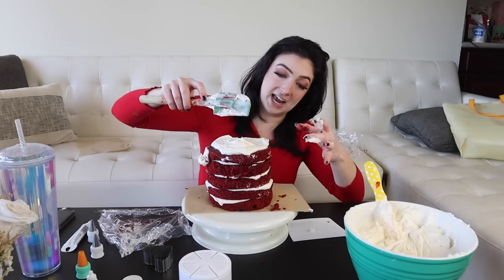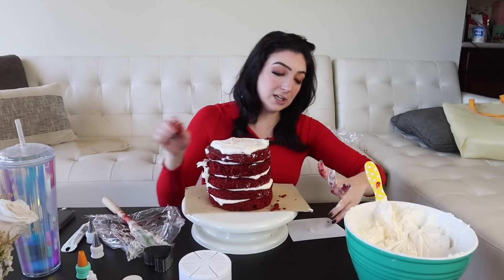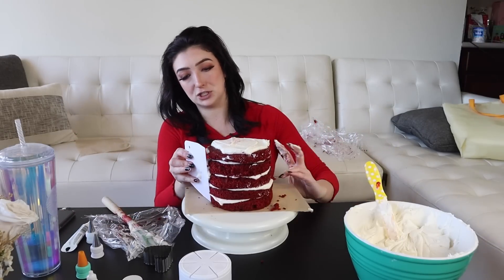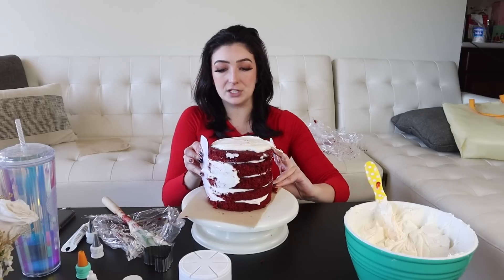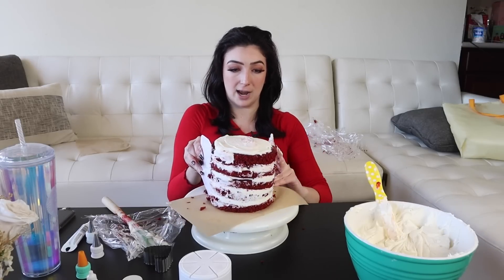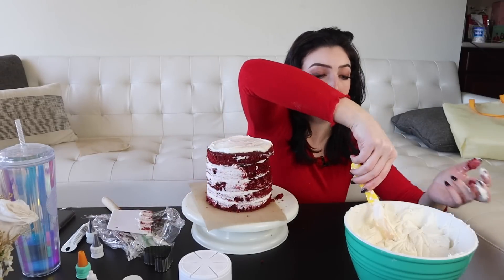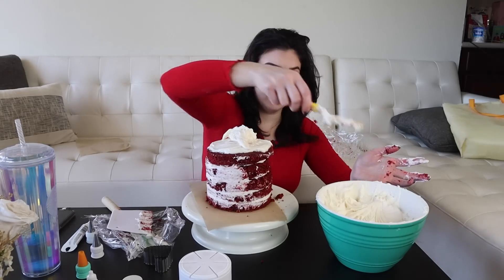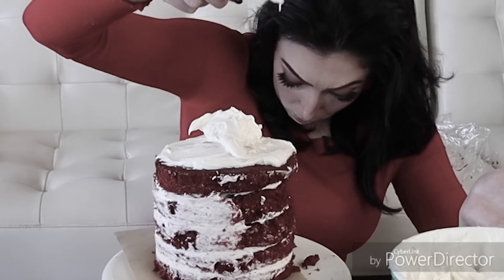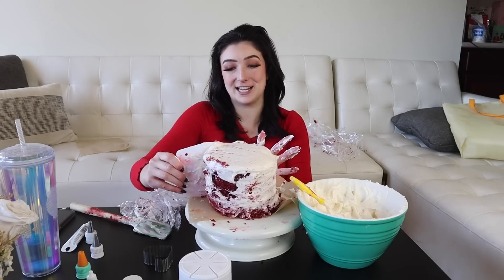Truly cannot waste any — frosting is like gold in these situations. I'm gonna take my bench scraper, which is just like a one dollar piece of plastic, and we're gonna start going around. Okay, definitely gonna need some more icing, that's fine. It is becoming clear that I need to pop this in the fridge for a second to firm up, so we'll be right back.